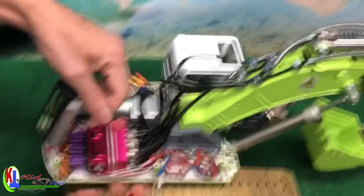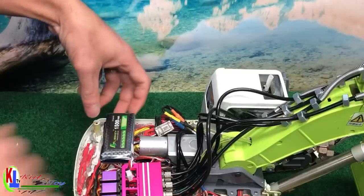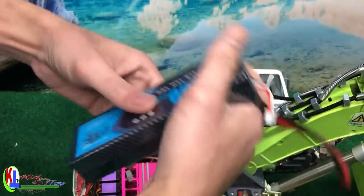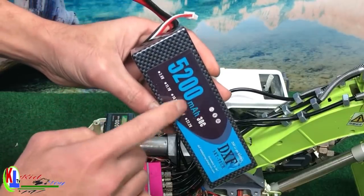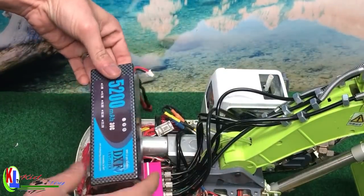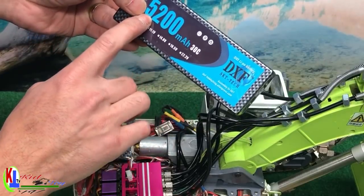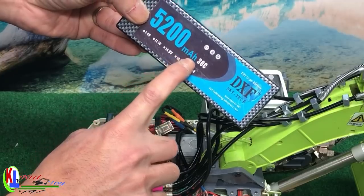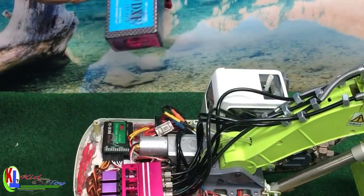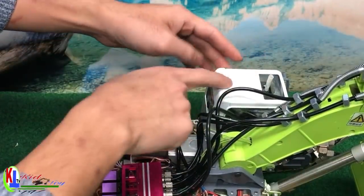This battery fits perfectly. For this one it can last at least 45 minutes to an hour, but it's too big so I just ordered a smaller battery size. The one I ordered comes with 4000 mAh — that's going to run for a long time.